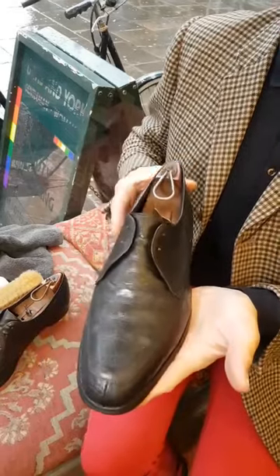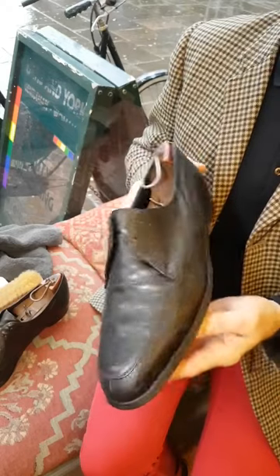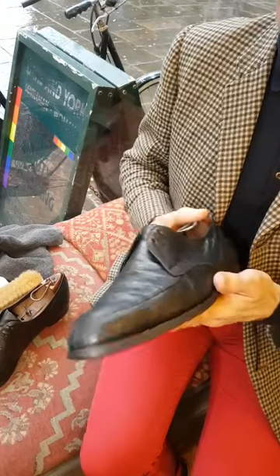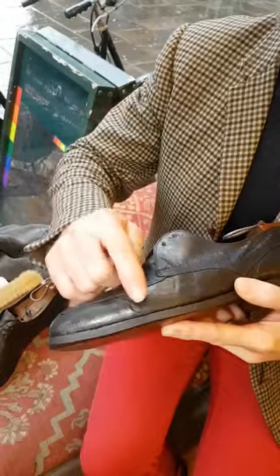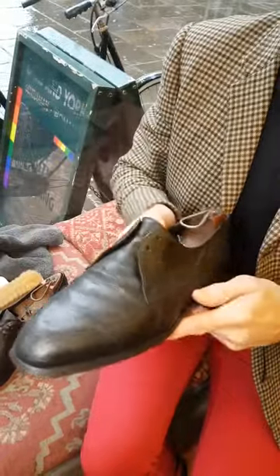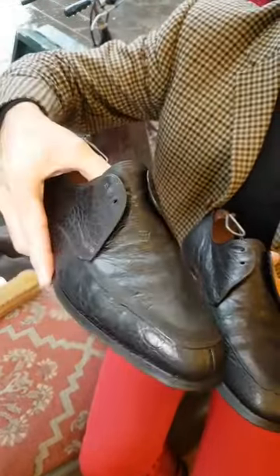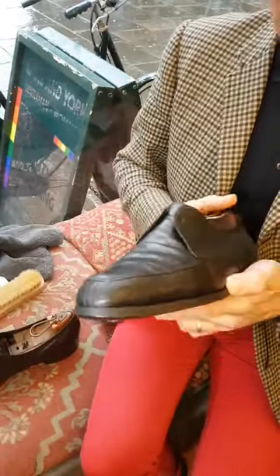Now it's time to buff the 1960s alligator skins I've been repairing and moisturizing over the last week or two. There have been quite a few short films on this particular pair - if you haven't already seen them, they were really in a sorry state. The skins had split quite severely with at least a 30 millimeter hole. Once buffed, those splits will be quite difficult to see.